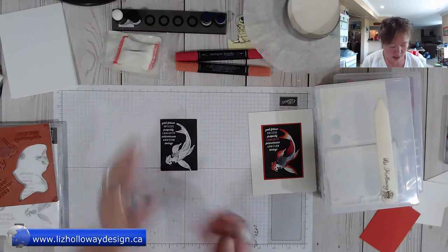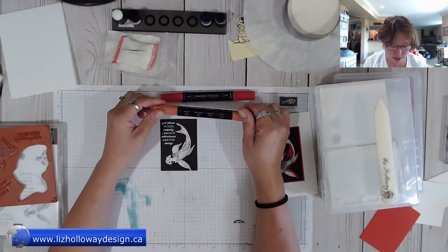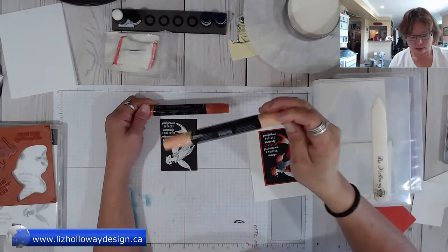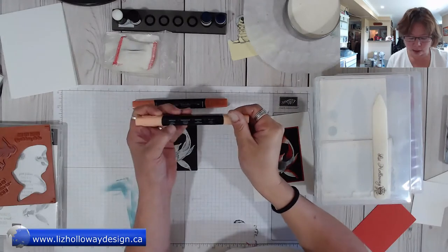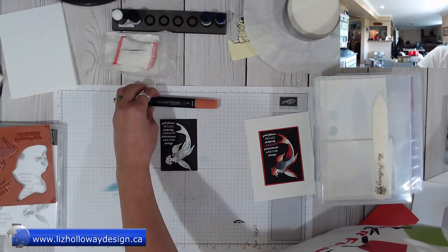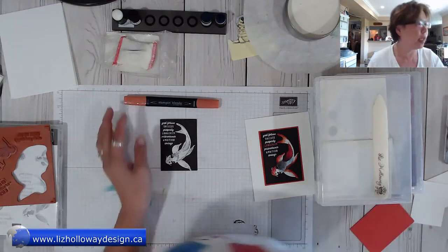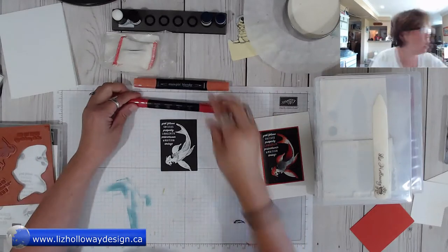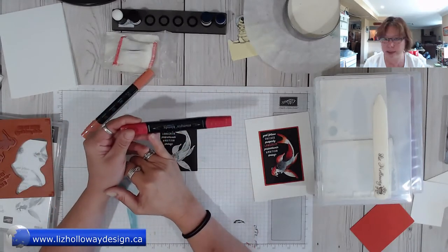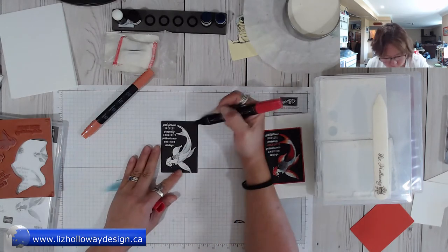Now I'm going to take my stamping blends. I'm using the dark calypso coral and the light calypso. If you look at the marker there's an indicator that says the name — this is the dark calypso coral. I also have cherry cobbler. I'm going to use the light cherry cobbler and the dark calypso coral. With the stamping blends, there's an indicator showing whether to use it as a brush or as a marker.